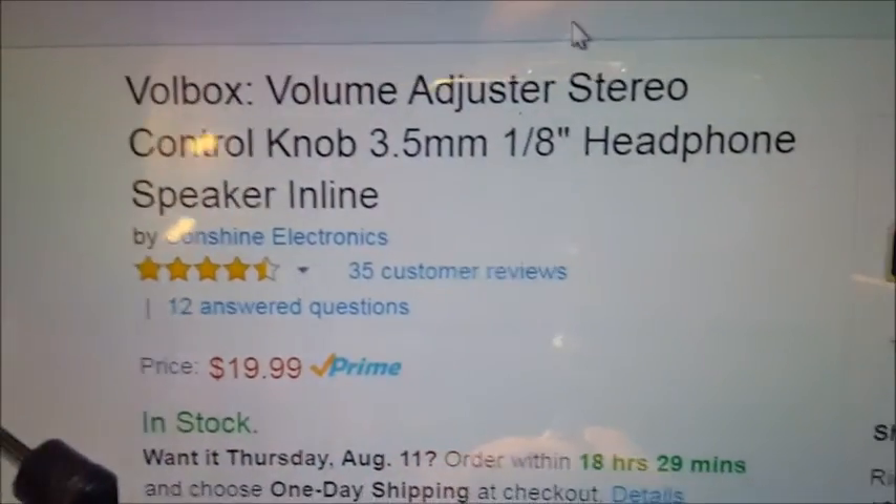It is from Amazon. The thing is called Volbox, Volume Box. And it's a simple little box. It's 20 bucks.